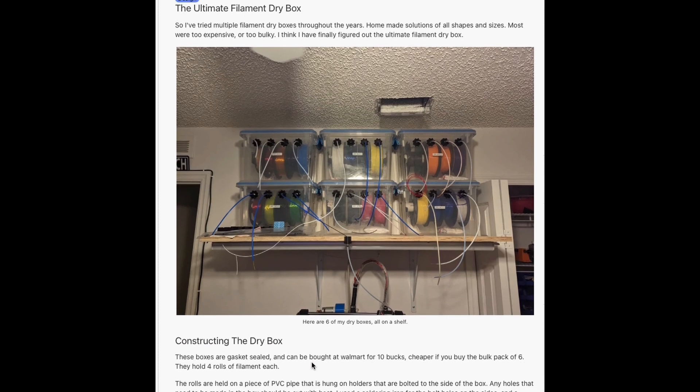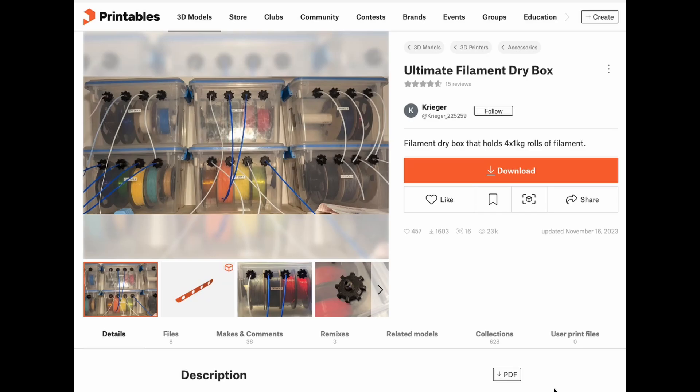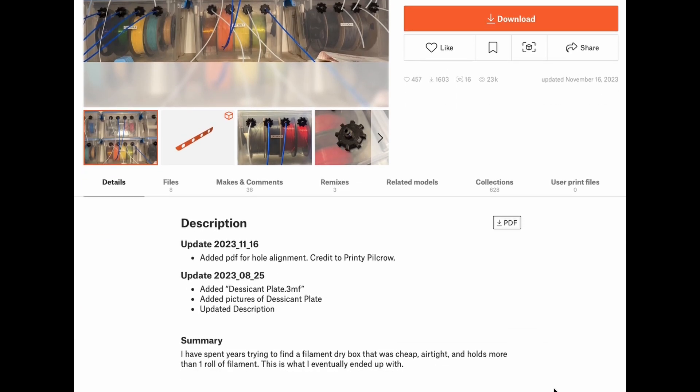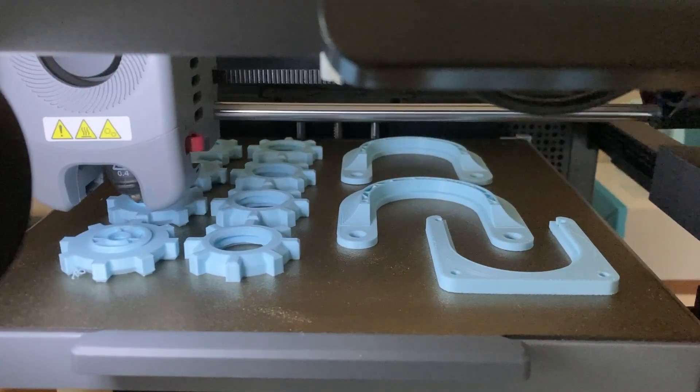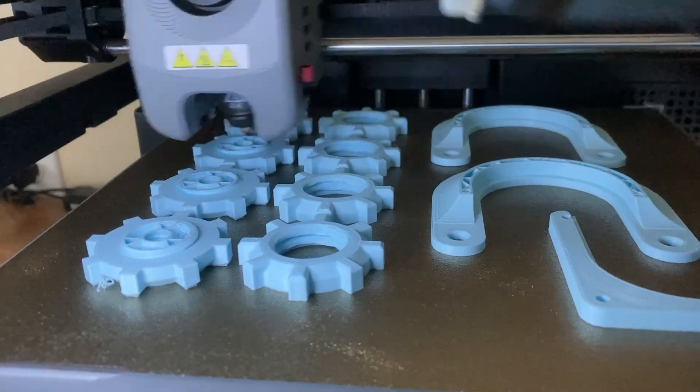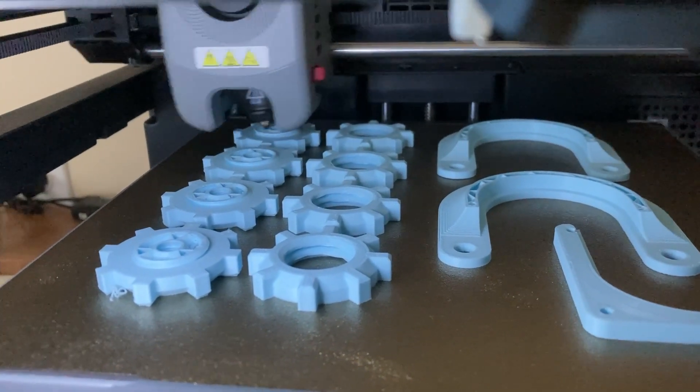I found this post on the 3D printing subreddit about the ultimate filament dry box that someone had designed. It's on Printables — link in the description. I downloaded and printed several copies of the various parts in a sky blue filament I had, for no particular reason.